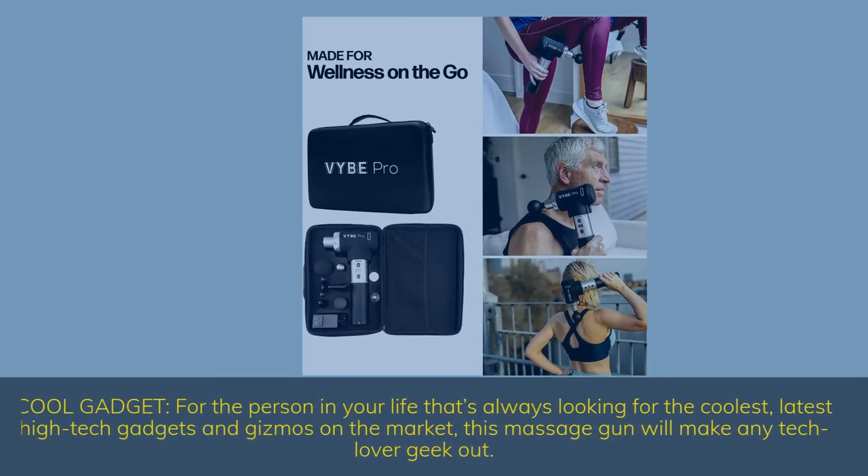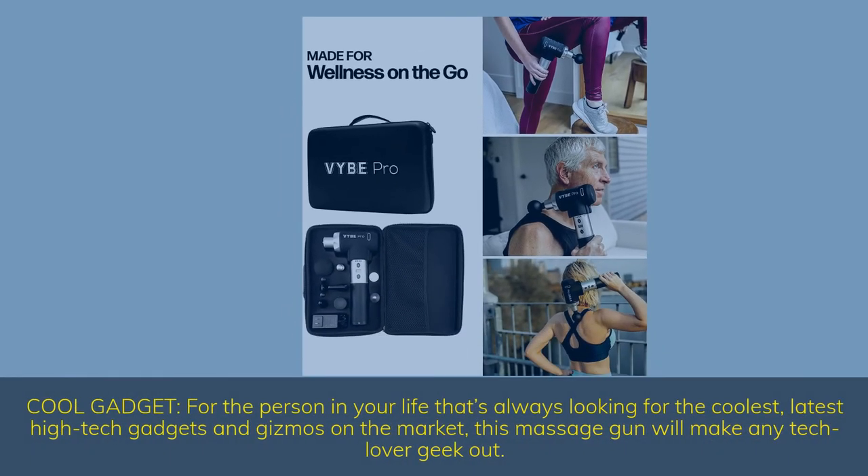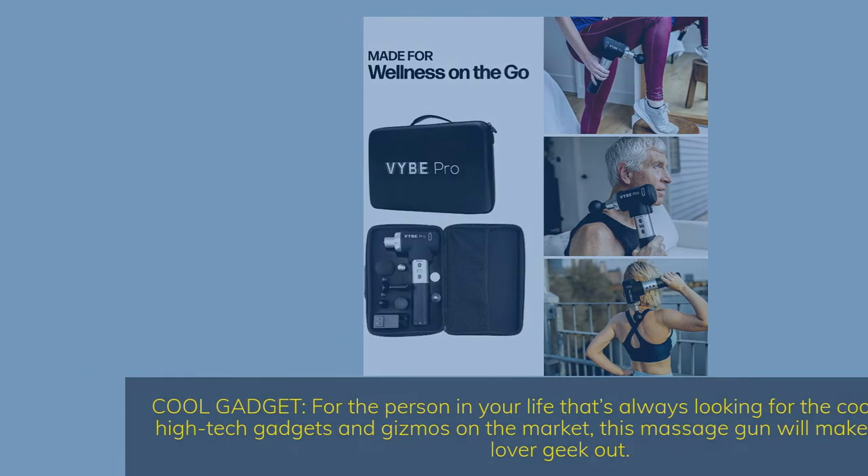Cool gadget — for the person in your life that's always looking for the coolest, latest high-tech gadgets and gizmos on the market, this massage gun will make any tech lover geek out.